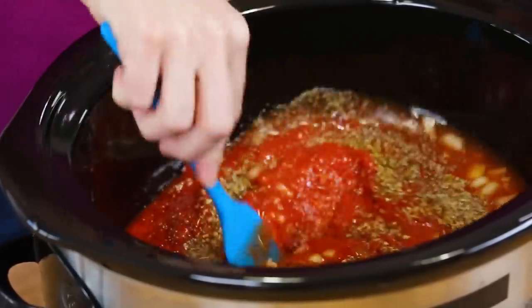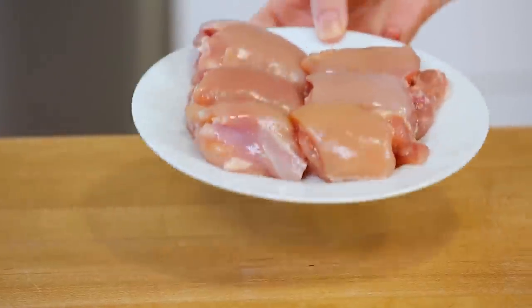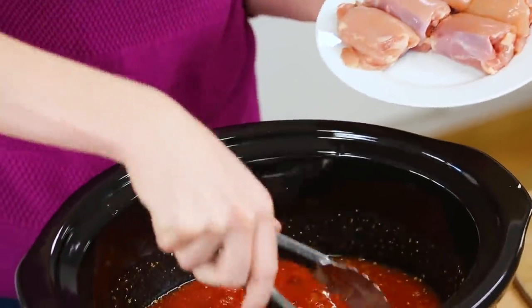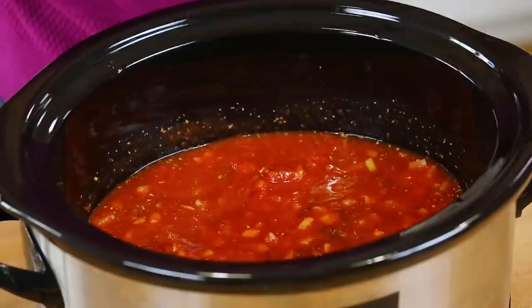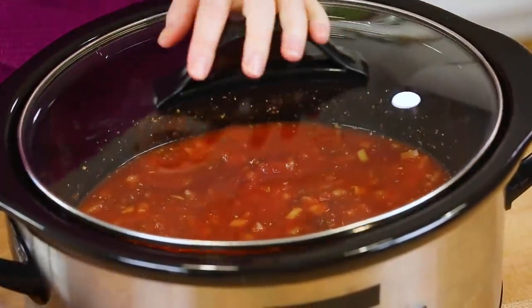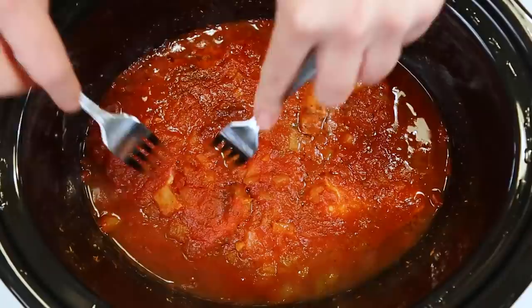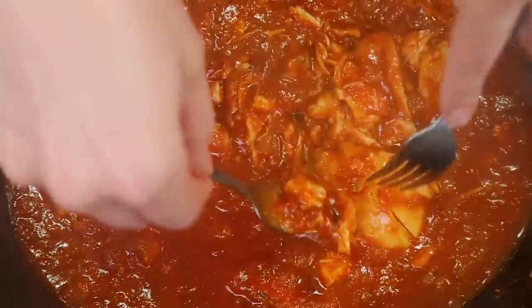I'll give that a quick stir, and once that mixture is combined I'm going to get my chicken into the slow cooker. Now you could always use chicken breasts, but today I'm using boneless skinless chicken thighs because I find them a whole lot more flavorful. We're going to get the lid on and cook it either on high for three to four hours or low and slow for six to eight hours. When you go in to shred it up with your forks, it will literally just fall apart — and that is exactly what you're looking for.